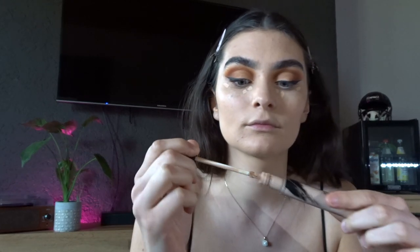I blend the foundation in with a foundation brush down the neck. I then take that Clinique foundation that's too dark for me and contour with it — under my cheekbones, on my forehead, and on the sides of my nose — blending with a stippling brush. This sets the areas I want defined. I then put a little concealer under my eyes to cover dark circles, and blend it out with the beauty blender.